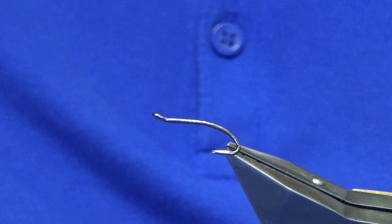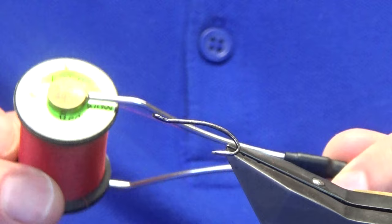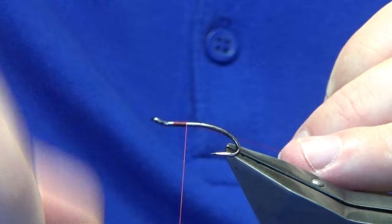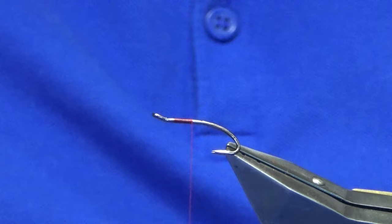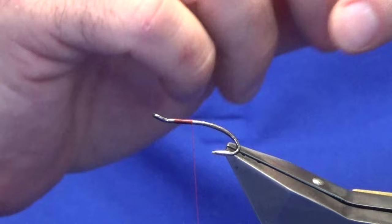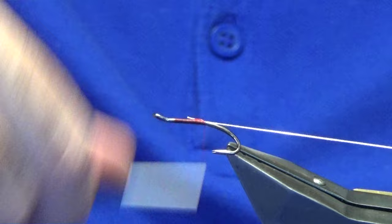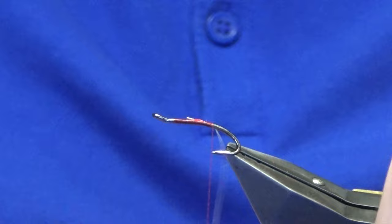The hook in the vise is a Partridge Patriot double in size 10. The thread I'm going to use to tie the fly is the Uni-thread 80 in red. Let's get started. I'll just come in a couple of mil behind the eye of the hook, get our thread started, remove the waste tag. The rib for both the front and the rear body is an oval silver tinsel — I'm using the Veniards oval silver tinsel in size 14.